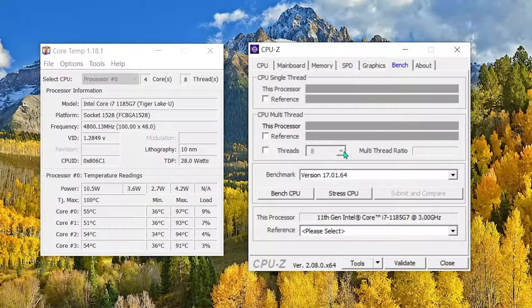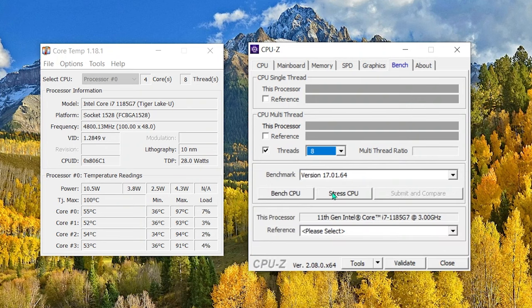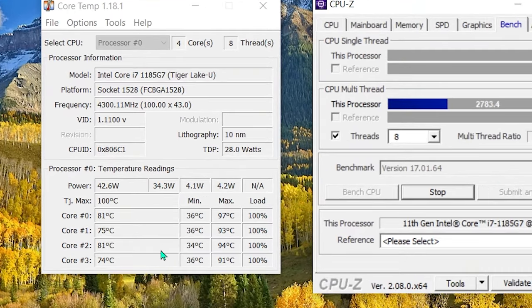Let's check the temps. My apologies for not getting the before temps — I assure you that throttling and high 90s were commonplace on this beast. CPU-Z's stress CPU feature would throttle my Dell in seconds prior to the mod. Let's see how it does now. And look — the spike temps never reach 100 and all core temps hover under 90 degrees.